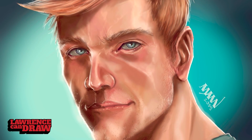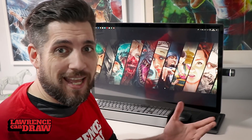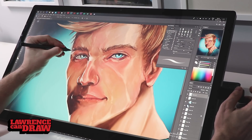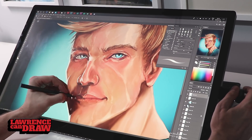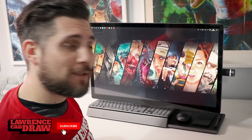Hopefully this has you as excited as I am about this product. If they send another one out and don't mind me putting a matte screen protector on it, I'll be in love. I'm really enjoying the Yoga A940. I'm going to go away now and do some artwork. Keep being creative — have a great day!